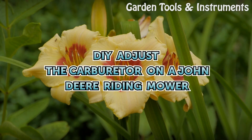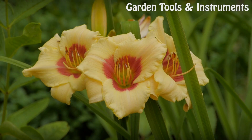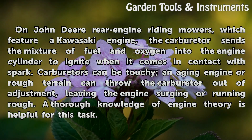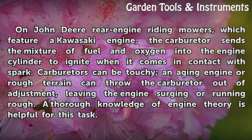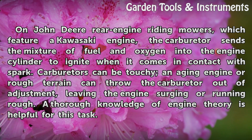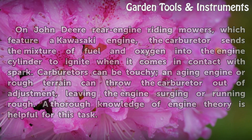On John Deere rear engine riding mowers which feature a Kawasaki engine, the carburetor sends the mixture of fuel and oxygen into the engine cylinder to ignite when it comes in contact with spark. Carburetors can be touchy, and an aging engine or rough terrain can throw the carburetor out of adjustment, leaving the engine surging or running rough. A thorough knowledge of engine theory is helpful for this task.